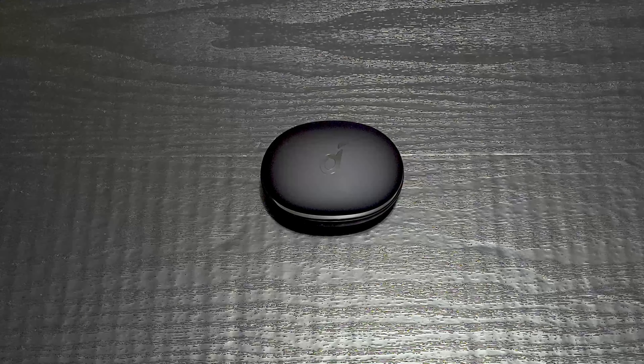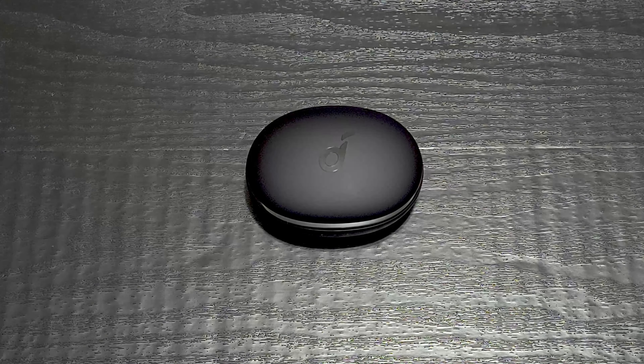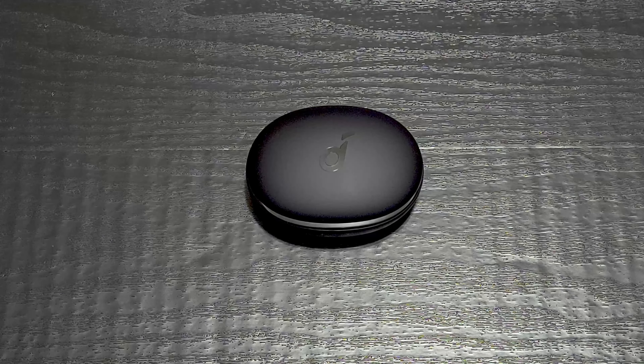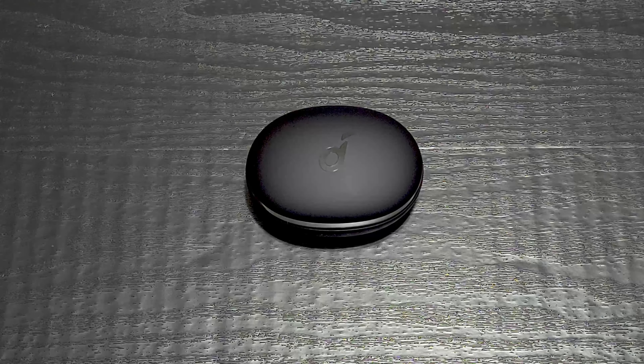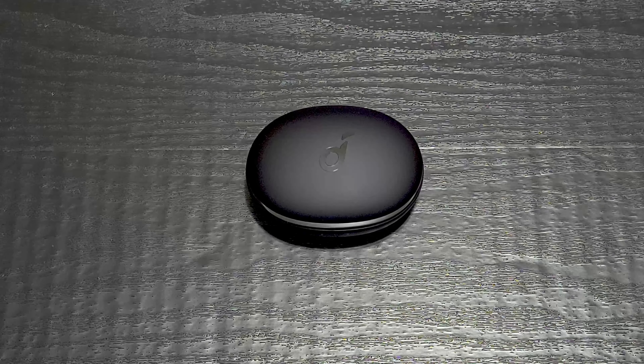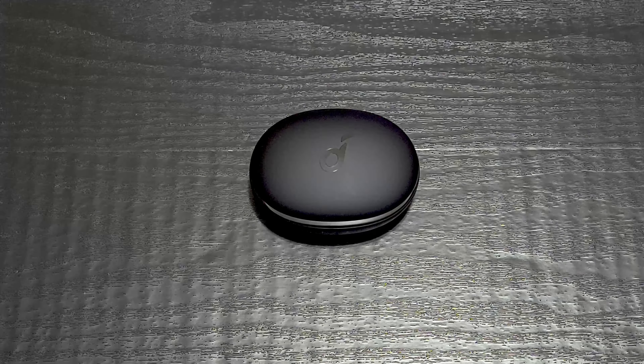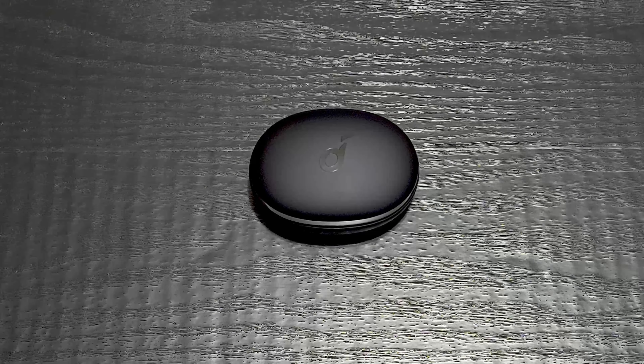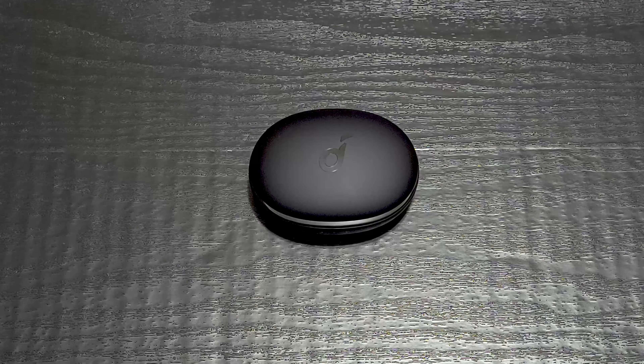Hey everyone, as promised I'm back after the impromptu unboxing at the gym to talk about the Soundcore Liberty 3 Pros — what I like and don't like about them so far. We're going to compare them with the Liberty 2 Pros, which have been my favorite headphones for the past year and a half. We'll also compare them a little bit to the Edifier Neobuds Pro that I also got just recently.